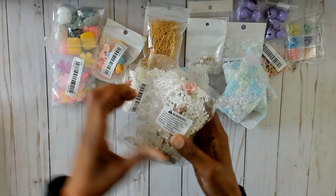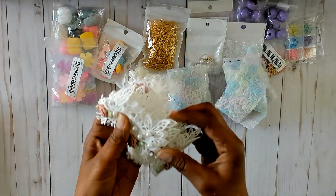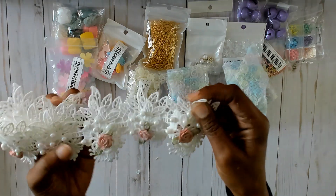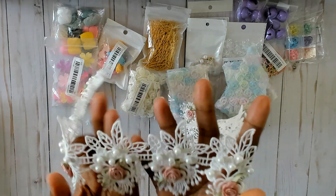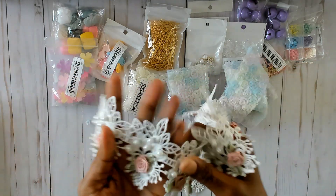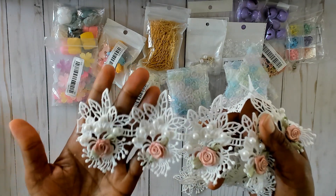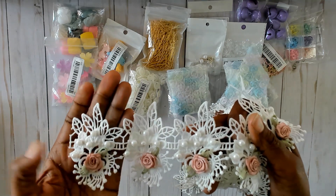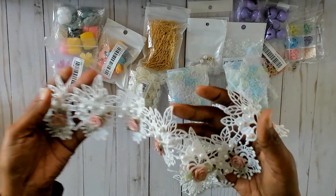And then I got this other trim here which is absolutely gorgeous — this is stunning. I absolutely see this on the front cover of a mini album. Of course it would look gorgeous on clothing too. It's got a really good weight to it and you could snip these off individually and use them however you like. It's really really pretty.